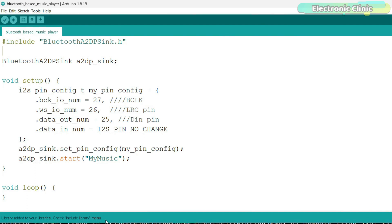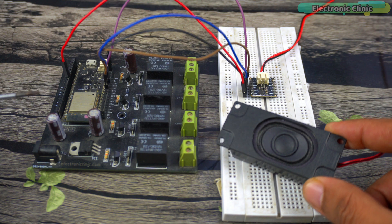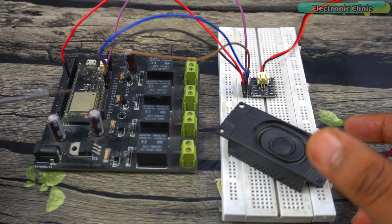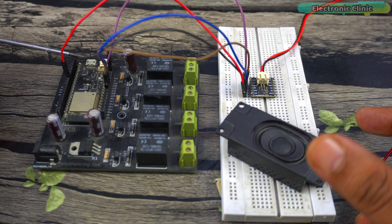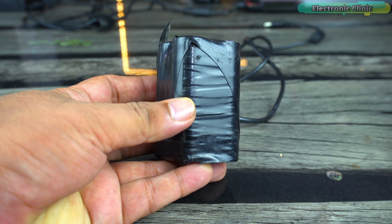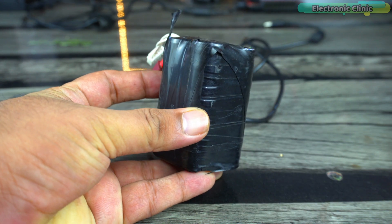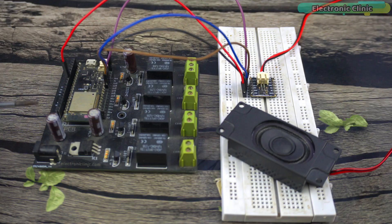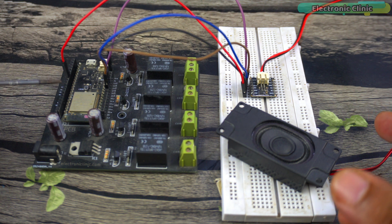I have already uploaded this program, and now let's watch the ESP32-based Bluetooth speaker in action. To power this Bluetooth speaker system you can use a single-cell lithium-ion battery. You can also use a power bank connected through the micro USB port. In my case I'm going to use a lithium-ion battery pack, and I'm not worried about the voltage as my ESP32 development board already has a 5V regulator based on the 7805 voltage regulator. So let's power up the Bluetooth speaker system.